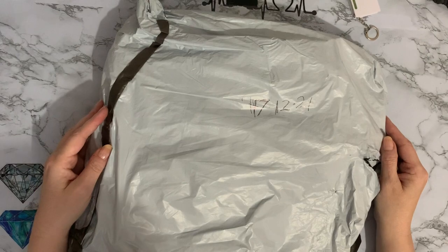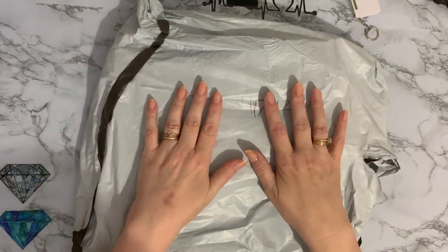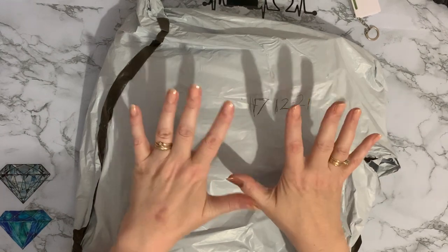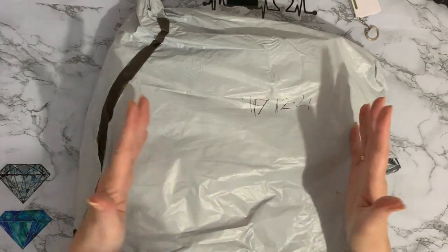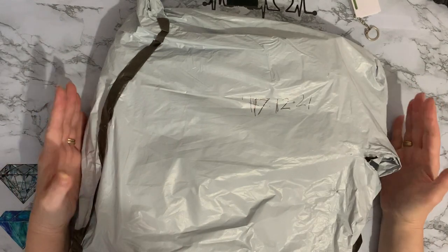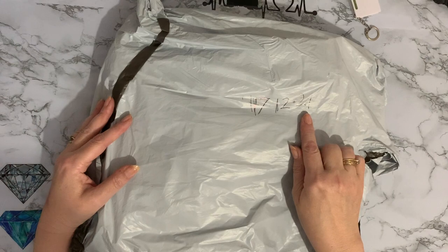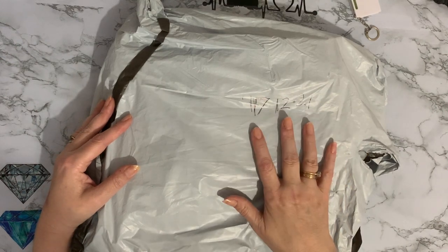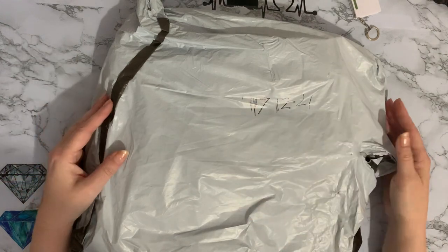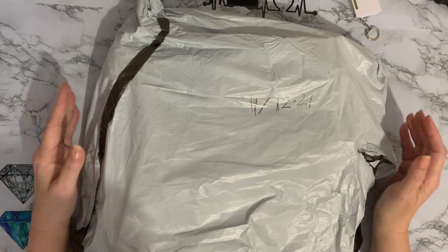Hi everyone, Liz here, thanks for stopping by. So we've got an unboxing today and this one is from FG Normal and I've not ordered from them before. I was looking through as you do and I thought there's a few different bits and pieces there that I would quite like to have. The date of the 17th of December is the date I received it. It took approximately 14 days to get to me, so I thought that wasn't bad considering it was Christmas holidays.